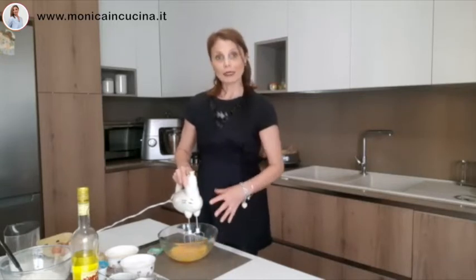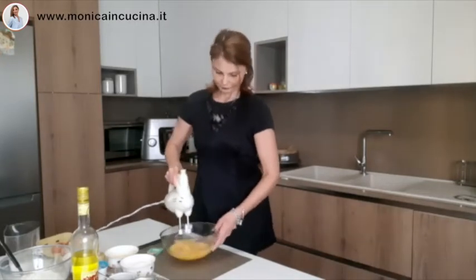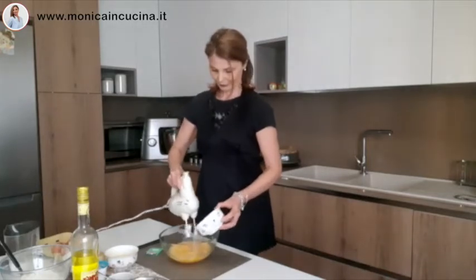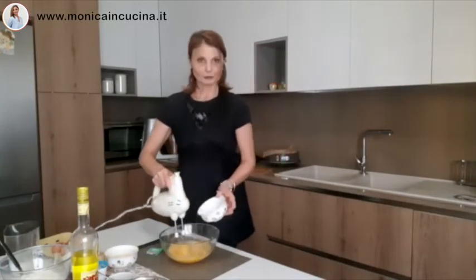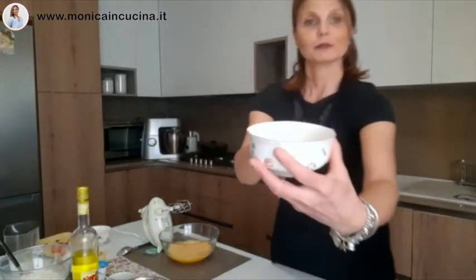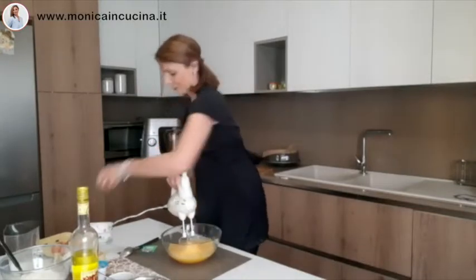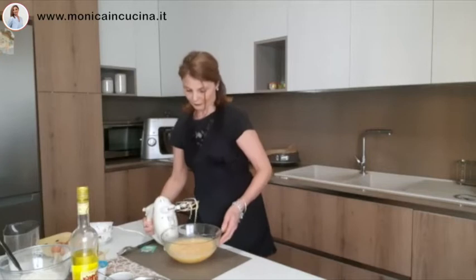They need to become nice and fluffy before adding the sugar. Now I'm going to beat the mixture — now that it is really going well.